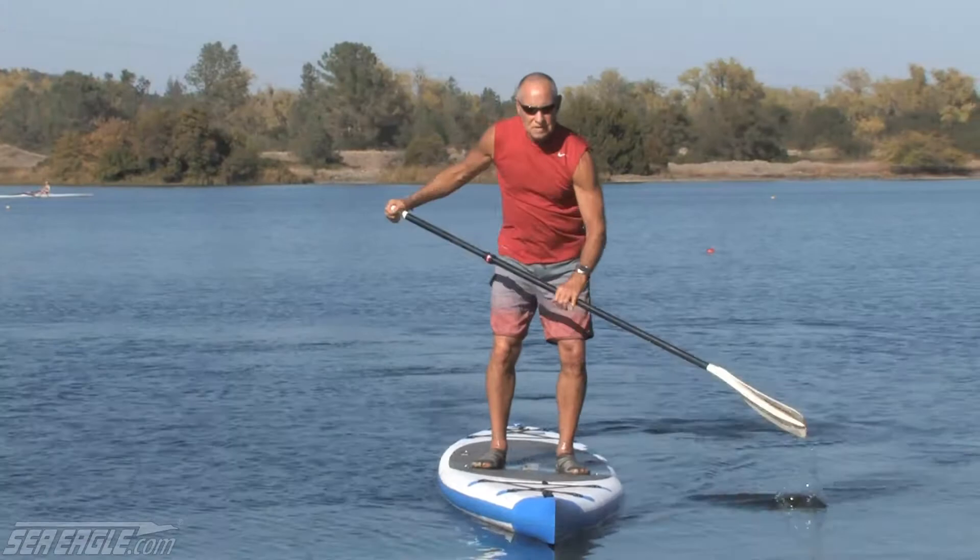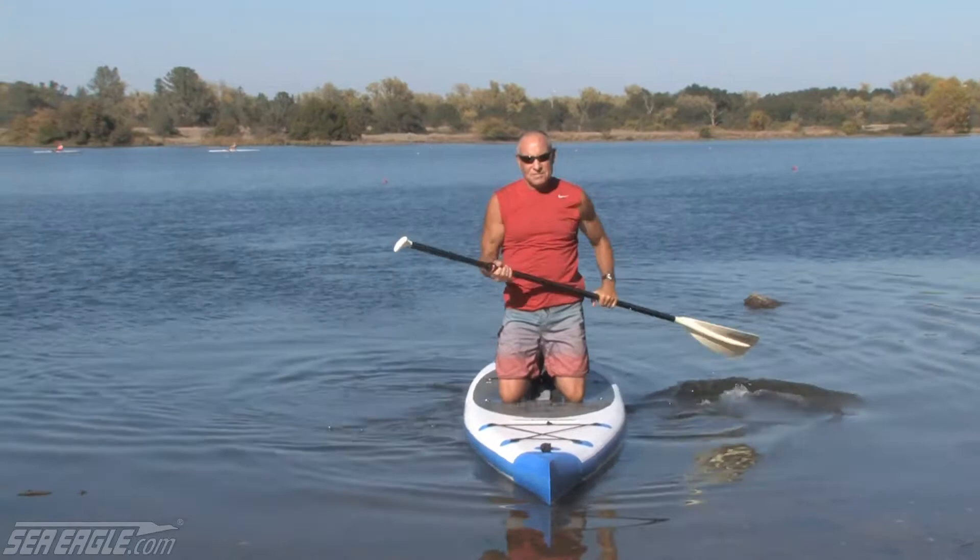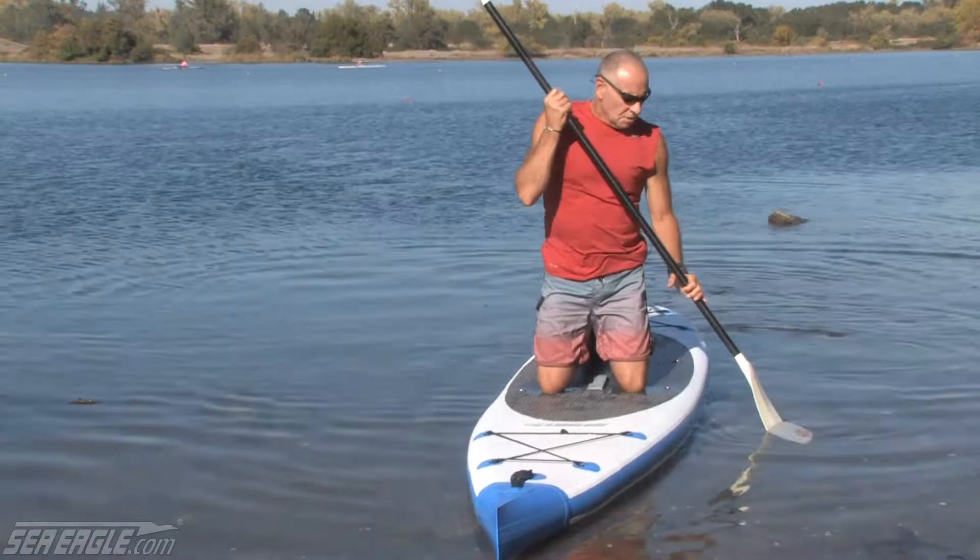I'm coming into shore here, a fairly unfamiliar area and a little bit rocky besides. So I'm going to go down to my knees — something that I actually teach beginners to do all the time. As you get more experienced, you may learn to step off the board, but in this kind of condition, if it's unfamiliar and particularly rocky like this, I don't recommend that.